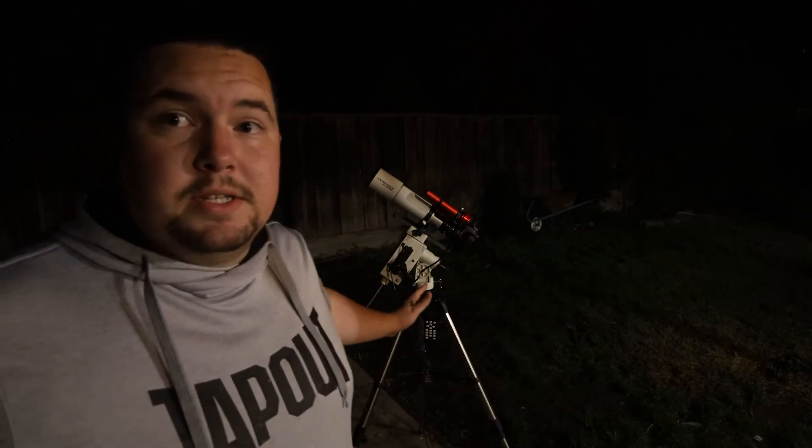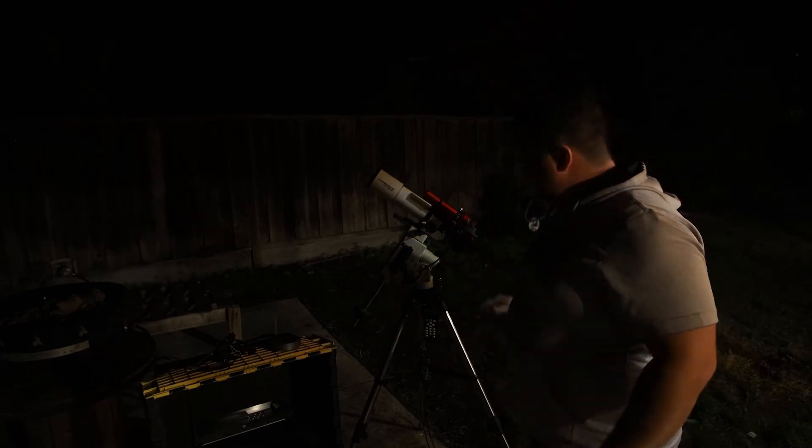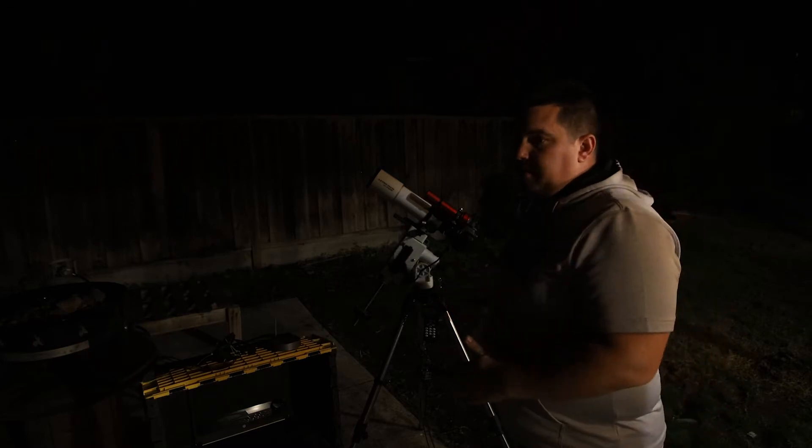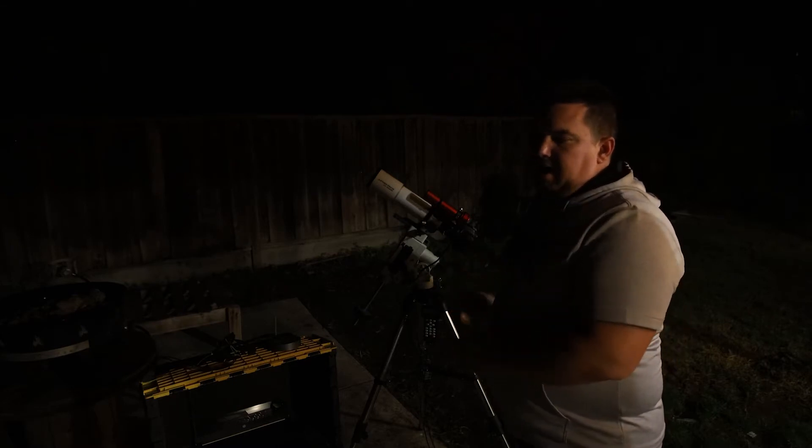Let's move on to setting up the wiring. But wait — if you're using just the mount and camera and planning on using an auto-trigger intervalometer or in-camera self-timer, you can skip this wiring setup. The first wire I want to set up is the power wire for the iOptron 3200.